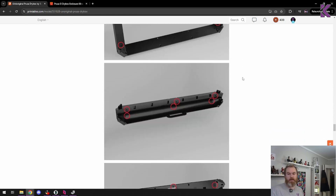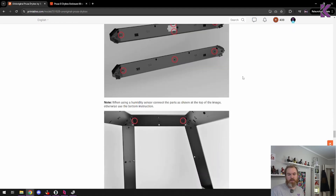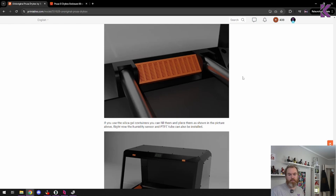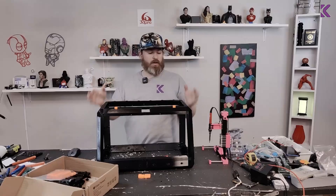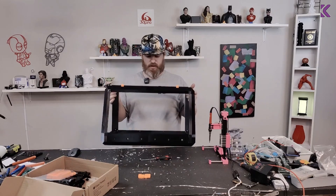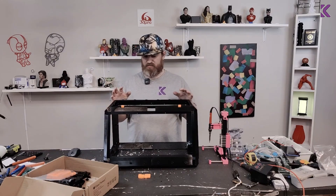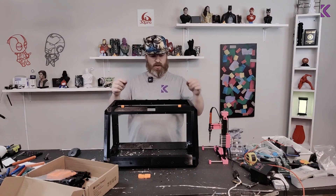Next is assembly, and the instructions look fairly good to me. I'll run through everything and when I get to the frame being assembled, I'll come back to you — and here it is, it's looking great!